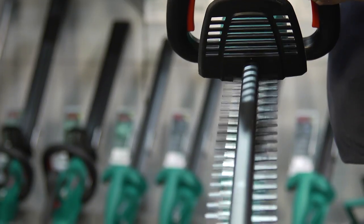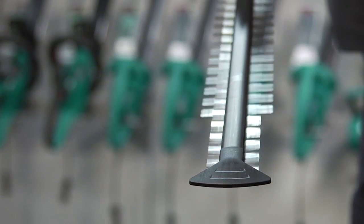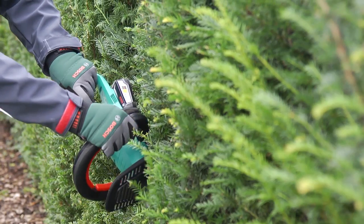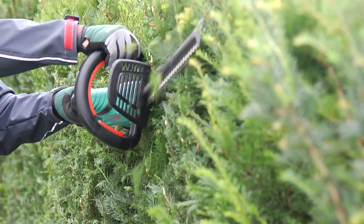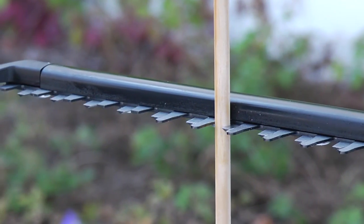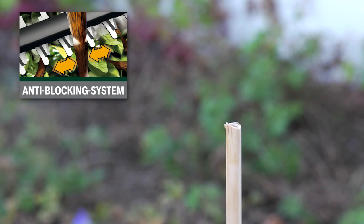Thanks to its powerful cutting system, which allows for a blade speed of up to 2600 strokes per minute, the AHS 5520Li hedge cutter cuts quickly and effectively. The patented anti-blocking system delivers continuous cutting performance when other hedge cutters might stop and stall.